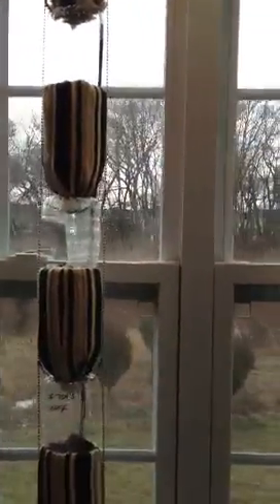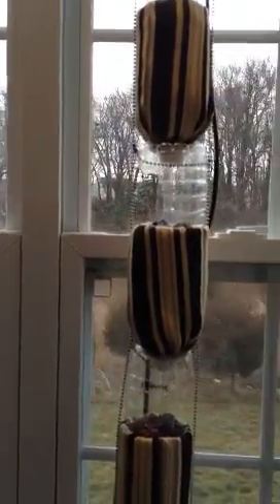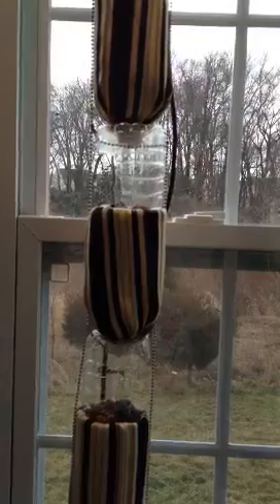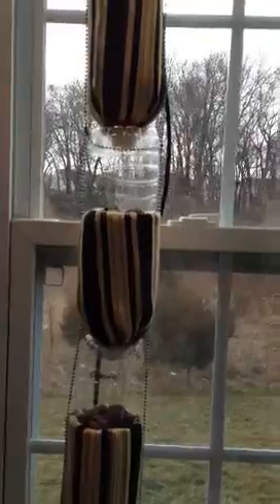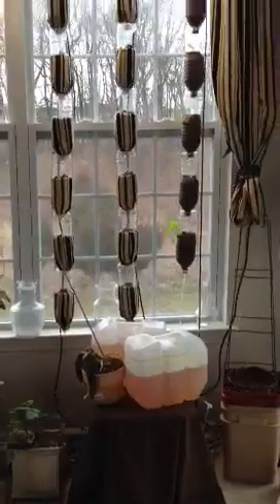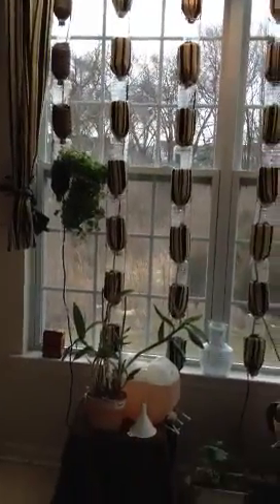That's about it. I do have on ourwindowfarms.org a drawn diagram of how I did the system, how I modified it, as well as other pictures — it's under Karen Sibolchuk. Thank you for watching, and I hope this has really helped you with your window farm or given you ideas at least. Happy window farming!